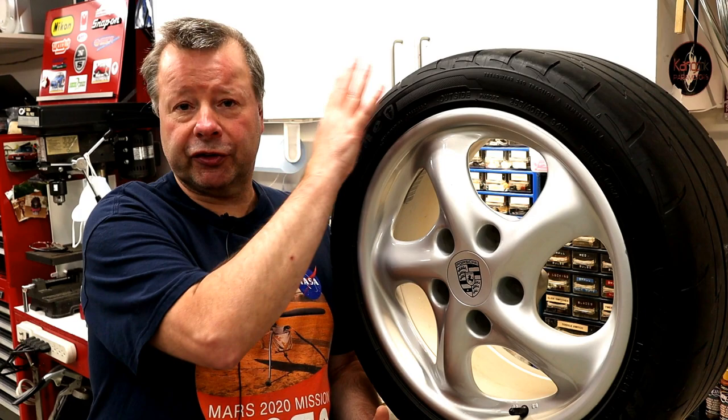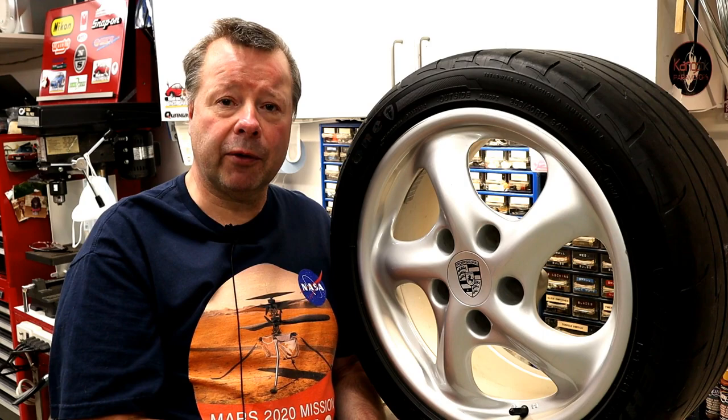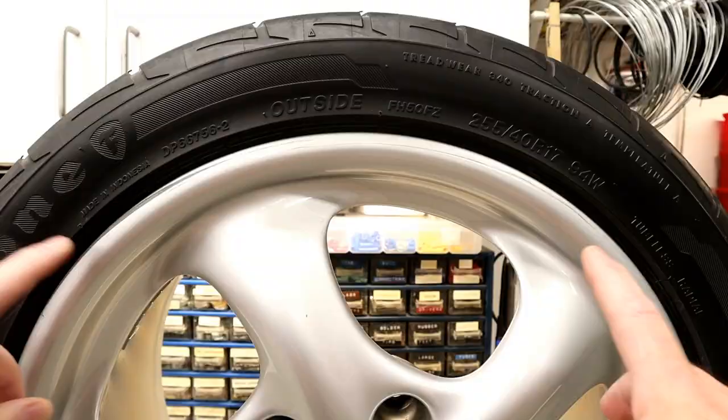As I'm replacing the tires, these running shoes are pretty much worn out, so I've got to take the tire off anyway. I thought it would be a good time to repair this scratch.